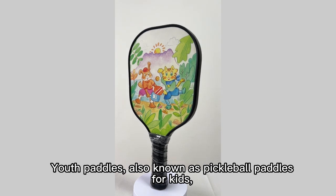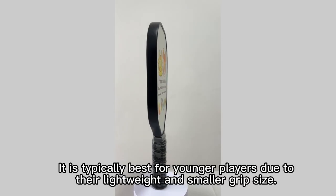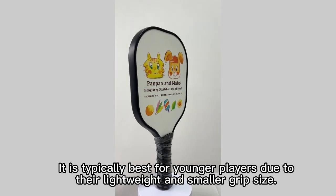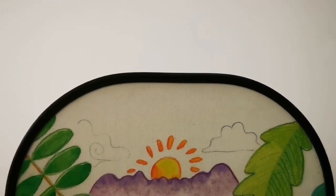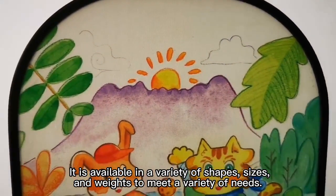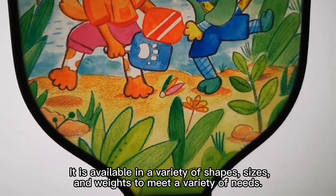Youth Paddles, also known as Pickleball Paddles for kids. It is typically best for younger players due to their lightweight and smaller grip size. It is available in a variety of shapes, sizes, and weights to meet a variety of needs.